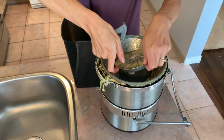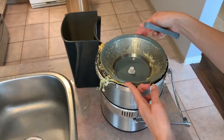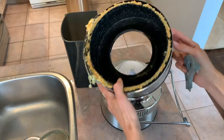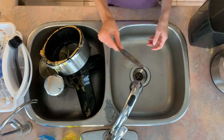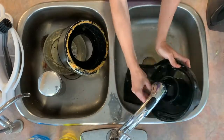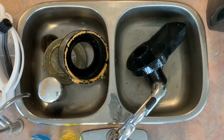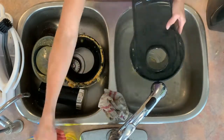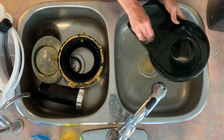Make a habit of cleaning this every day — stuck-on food is harder to get off the longer you leave it. If you're washing your juicer by hand, pick up one of these stainless steel basket filter traps. They're mesh, they go over your drain, and they're going to catch all the pulp that comes out of the juicer. There's so much pulp, so this method makes the most sense.